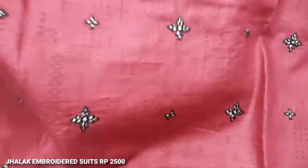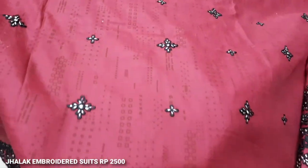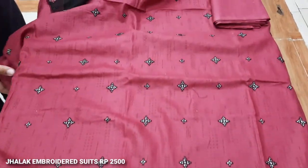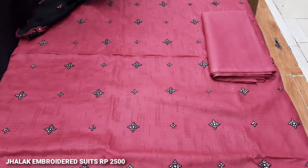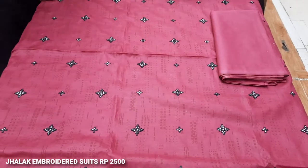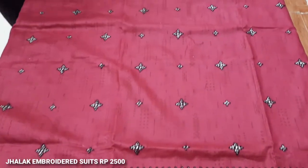This is a batik style print, a self print, and a geometrical print done on this side. This is a stroller embedded, full front. I will show you how it is. The back end trouser is plain — this is a plain fabric.